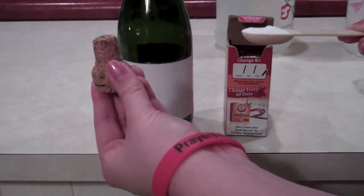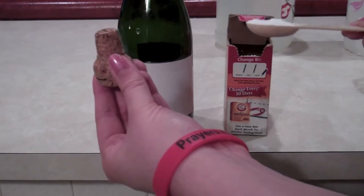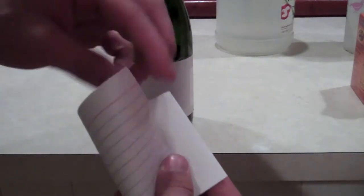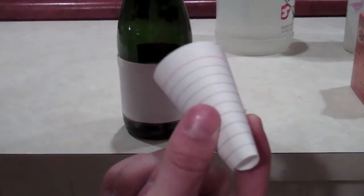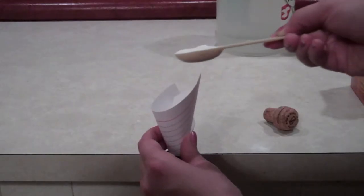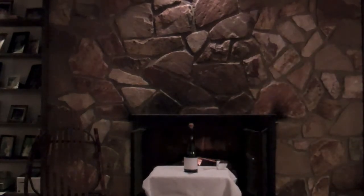Does anybody have any predictions as to what they think is going to happen? To make things less messy, we're going to make a funnel out of an index card. Now we're going to insert the funnel into the bottle and dump in the baking soda. Plug the bottle with the cork, shake, and then run for cover.